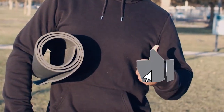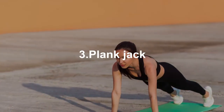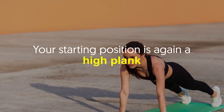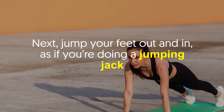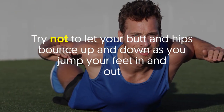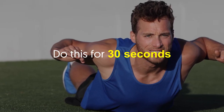Number three: plank jack. Your starting position is again a high plank. Next, jump your feet out and in as if you're doing a jumping jack. Try not to let your butt and hips bounce up and down as you jump your feet in and out. Do this for 30 seconds.